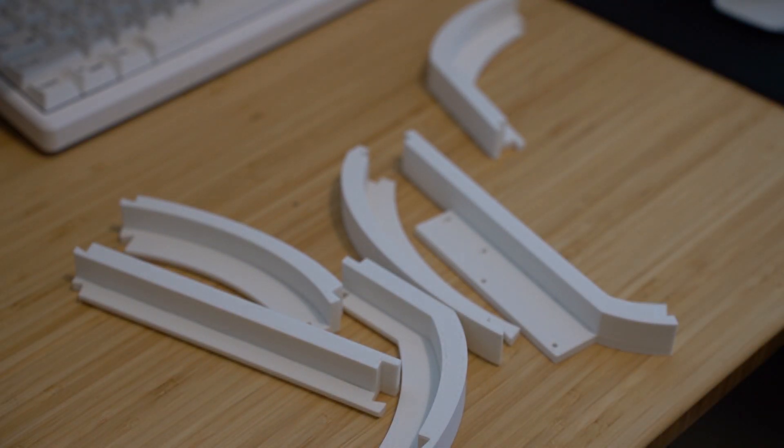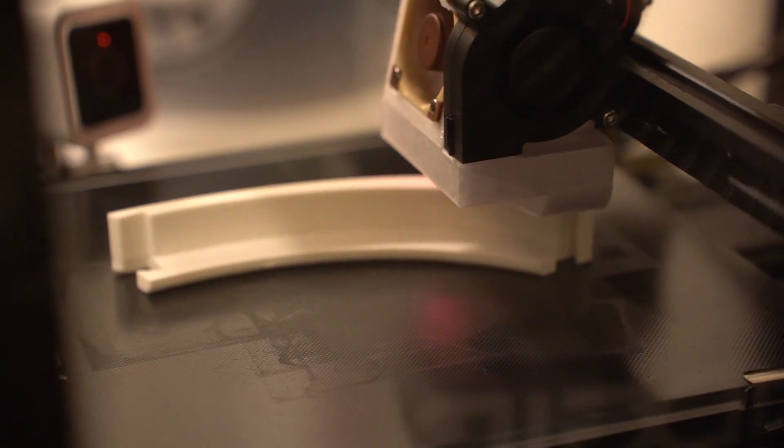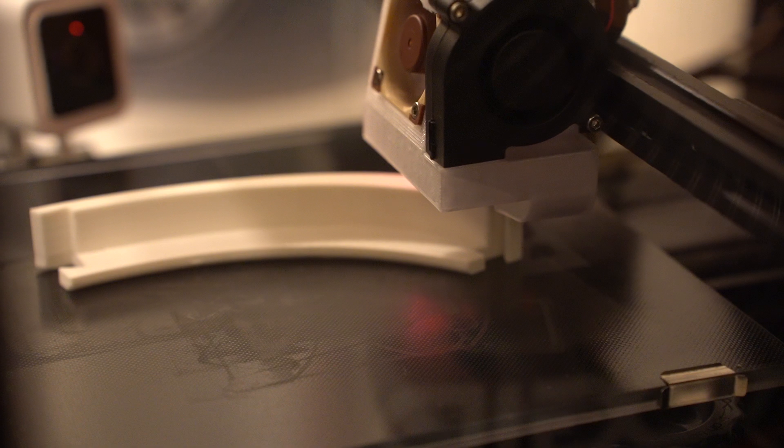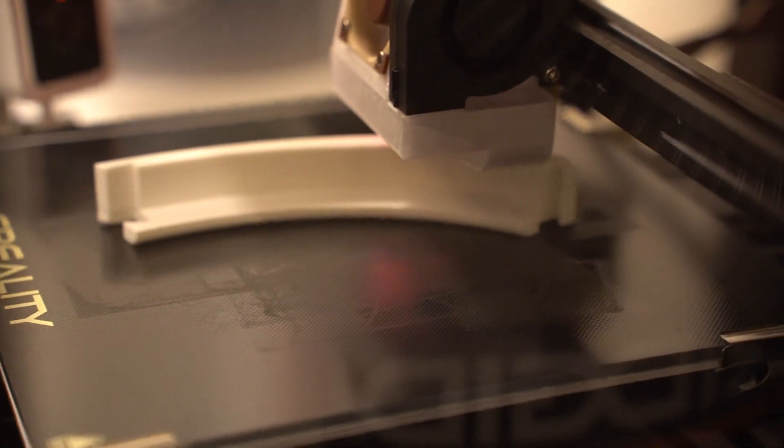Overall, this was a pretty awesome change that has a lot of benefits for my workflow. If you're somebody who likes to print more detailed things and are willing to spend more time to get those details right, this probably isn't the upgrade for you. But if you're like me and you like printing big stupid things, this is perfect. In fact, all of the large parts from my last video about the smart trash can were actually printed using this very 0.6mm nozzle, and I probably wouldn't have been able to get that video done on time had I not done this upgrade beforehand.